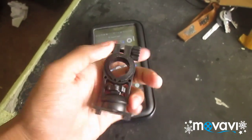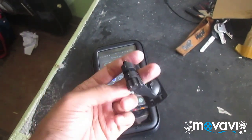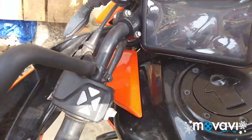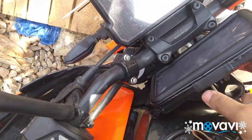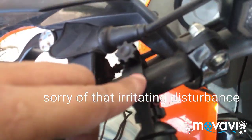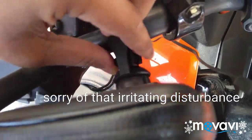Now let's mount this thing on my bike handlebar. I'll be fixing this thing here. This is the bike handle somewhere here, and this one is straight — just mount.